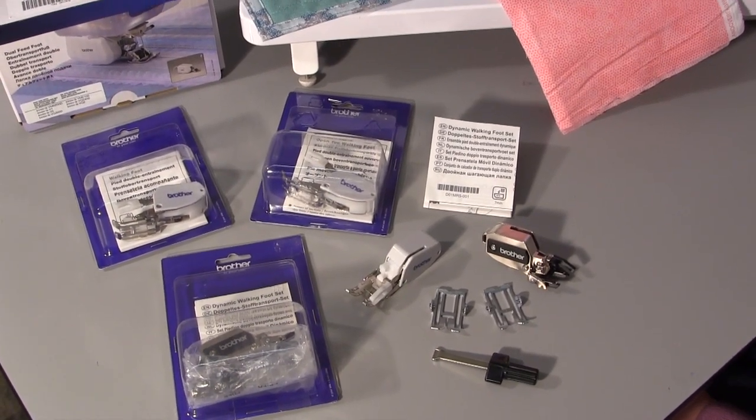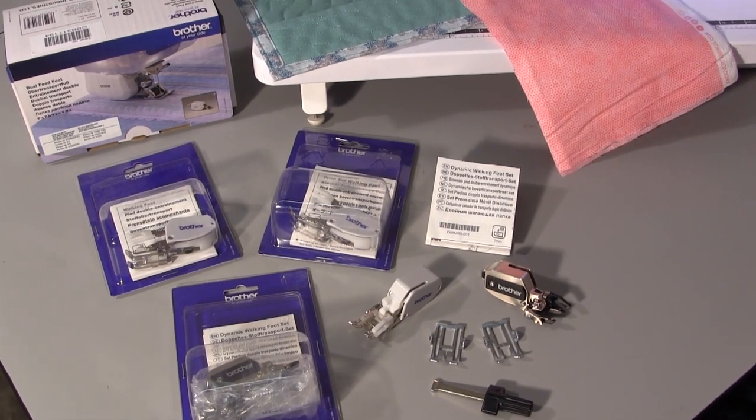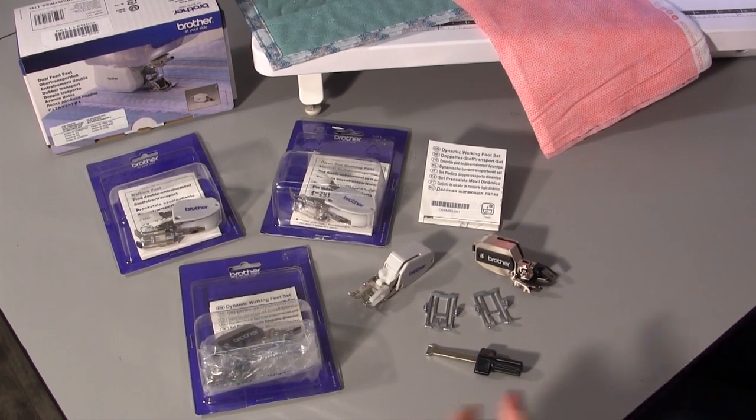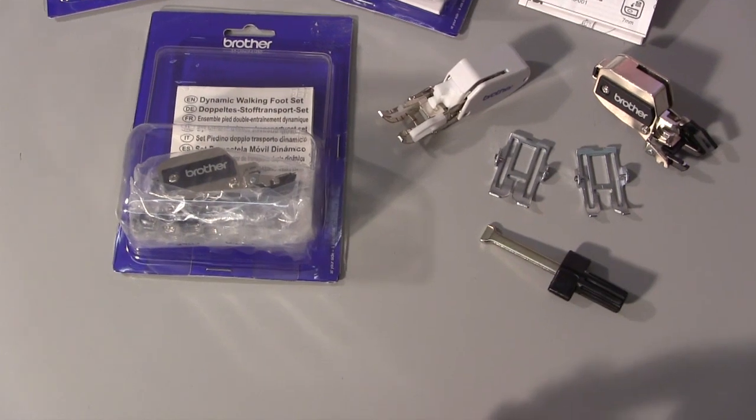Hi, it's Kirsty from Lloyds Sewing and in this video we are going to have a look at the different kinds of walking feet that are available for the machine, and also introduce you to the dynamic walking foot which is a recent accessory that has been released from Brother.